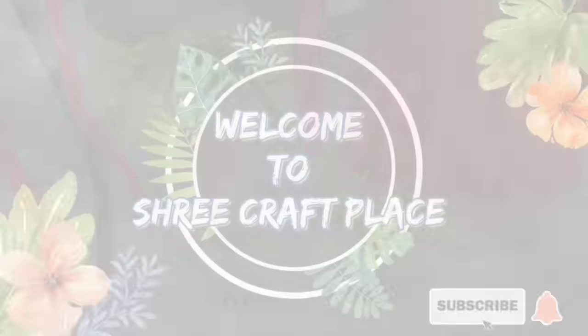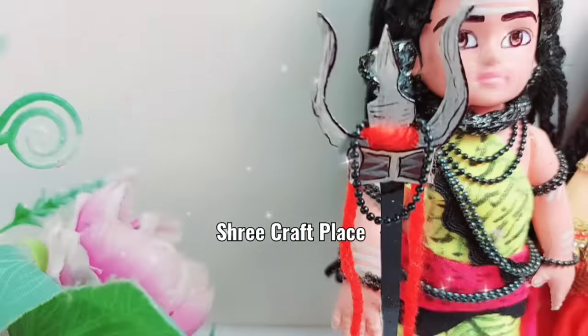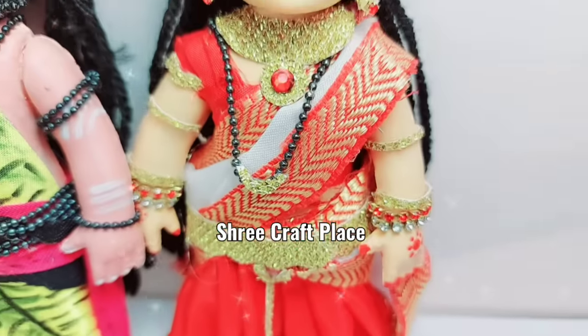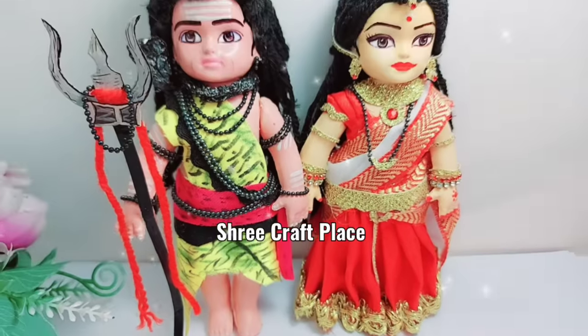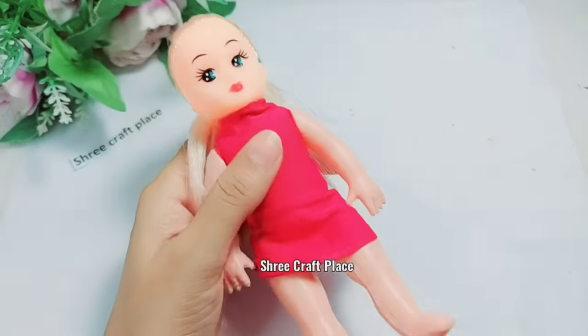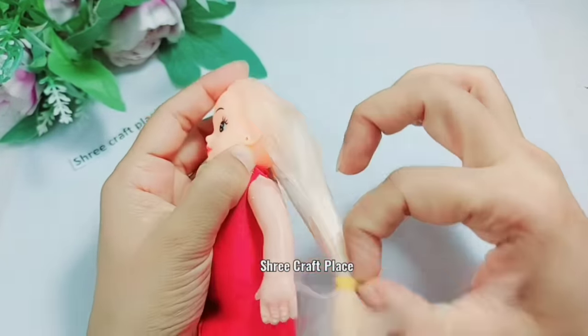Om Namah Shivaya, Friends. In today's video, we have a TV series of Dev Mahadev. We are going to make a makeover of Shiv Ji and Mahadevi.